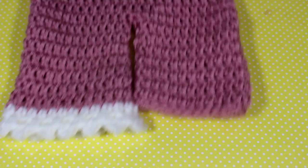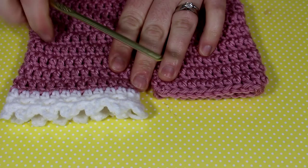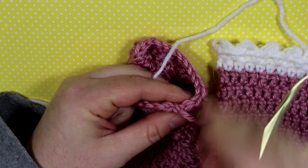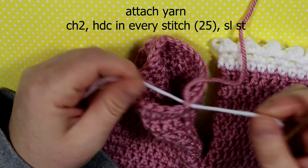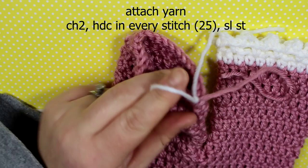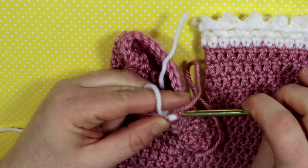Since this is a pink color, I decided to do a frilly stitch to make it look a little cuter. Attach your white yarn with a knot to secure it, then work half double crochets all the way around. If you were making this for a boy, you could do a row of half double crochets and then a row of single crochets, or two half double crochet rows.